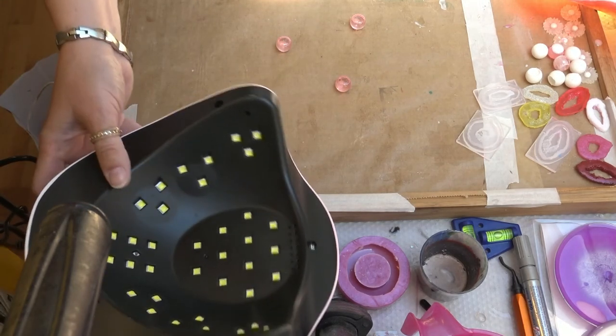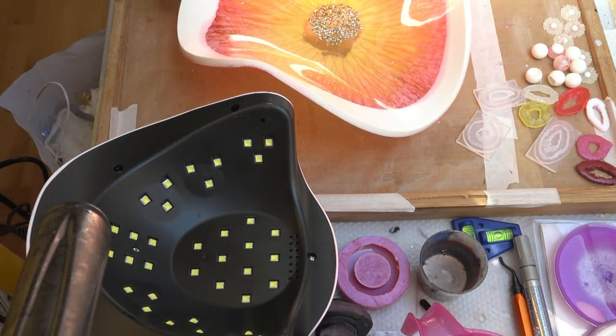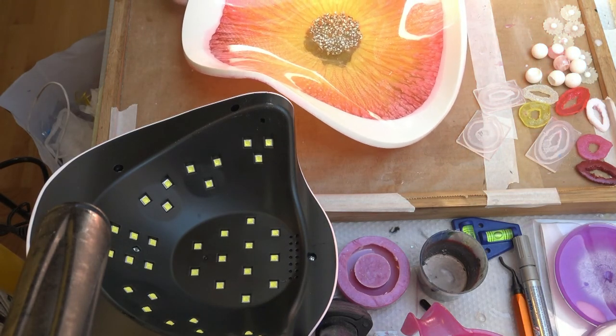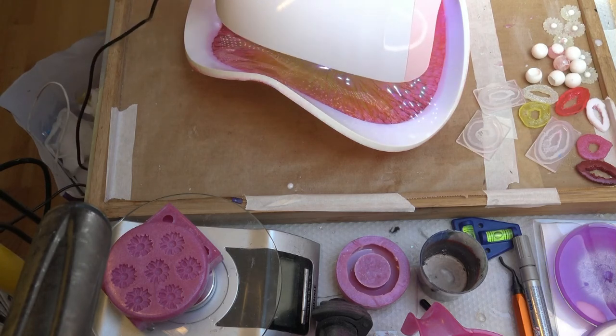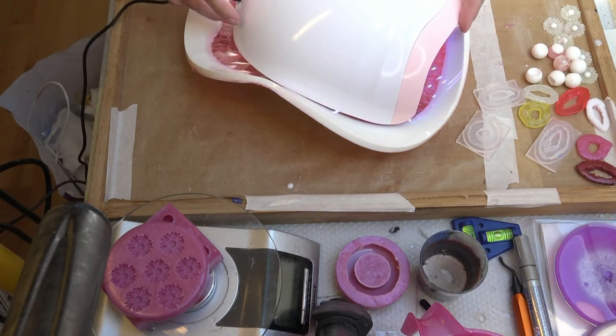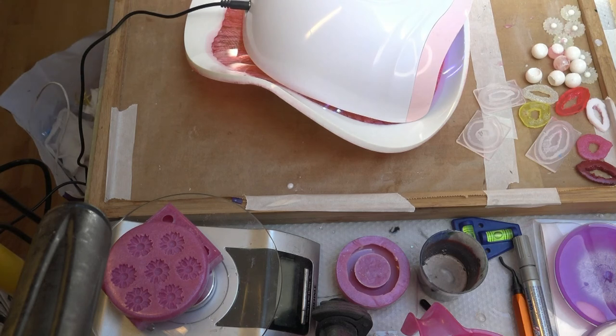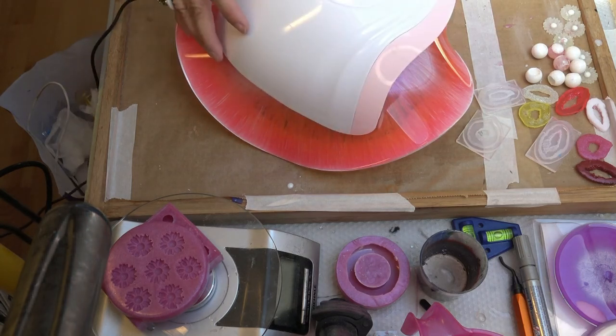For UV resin you need a lamp and I just got that one. So I'm putting my bowl down — there's no room for mistakes — and I let it sit. Then I turn my light on and let it sit inside the bowl for about three cycles of a 90-second interval. I do the same thing on the back side: I turn the bowl around and put the lamp just on top of it, three times on 90 seconds. It may vary with the UV resin you use, but usually it should be hard by then.